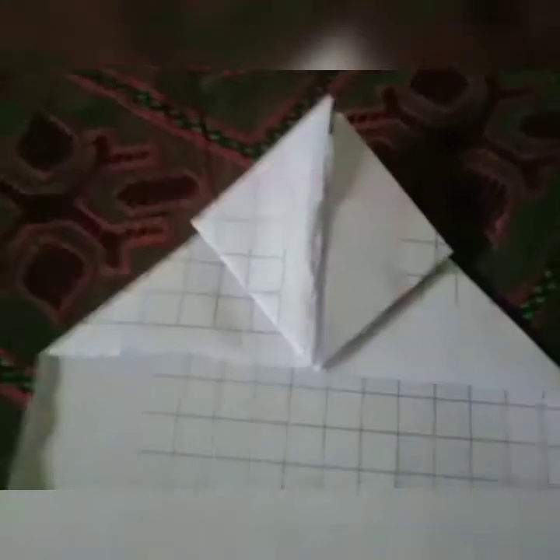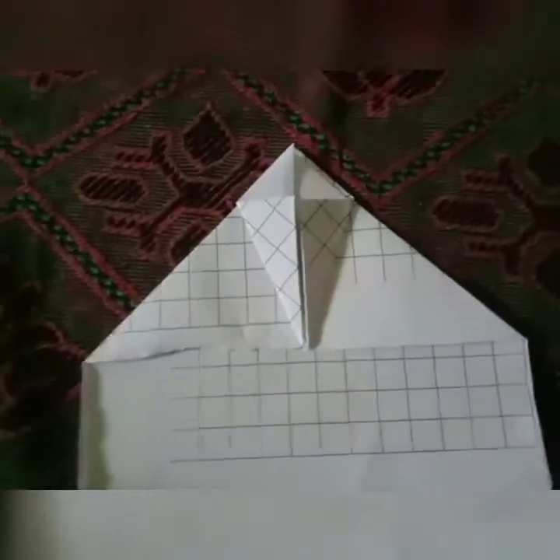It will look like this. Now we have to fold this to this — I'll show you. Fold it like this, fold this side also like this. Now we have to fold up to down like this and open this.